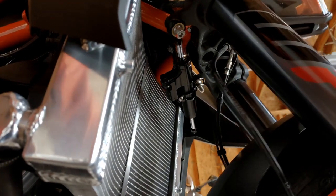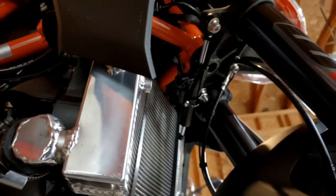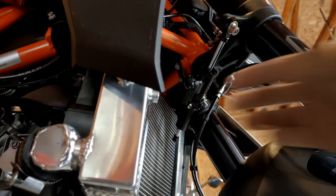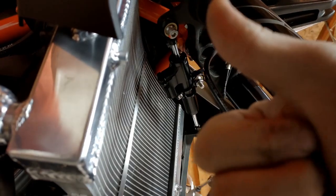After torquing all of your bolts, it's very important to conduct a fit check to make sure that the steering damper doesn't bind at any point through the motion of the front end of the bike. Perfect!